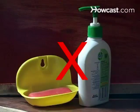Step 1. Clean the tank with tap water and a clean cloth. Do not use soap or cleanser.